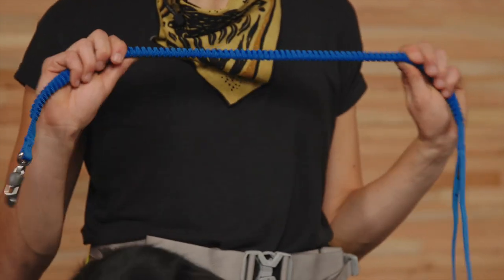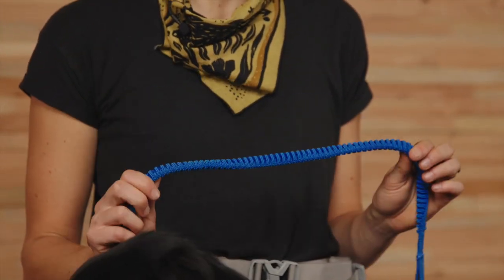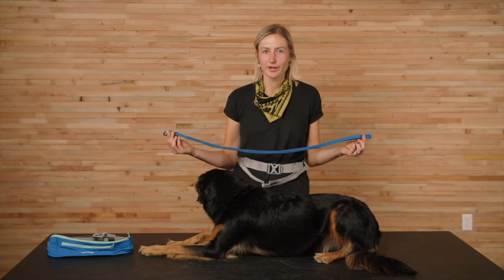The Trail Runner Belt's leash strap is compatible with most leashes, and our favorite to pair with it is the Trail Runner Leash. It's a dynamic, shock-absorbing design and the optimal length for running. So when it teams up with the Trail Runner Running Belt, it really is the ultimate system that'll have both you and your dog excited for your next run.